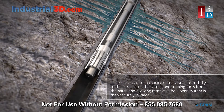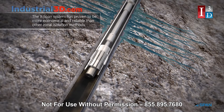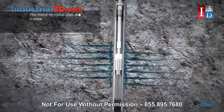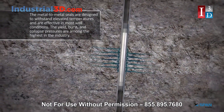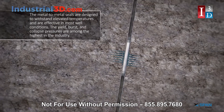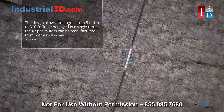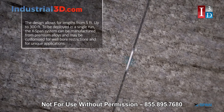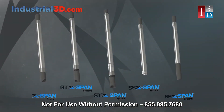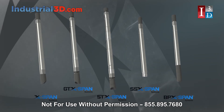The X-Span system is then securely in place and has proven to be more economical and reliable than other zonal isolation methods. The metal-to-metal seals are designed to withstand elevated temperatures and are effective in most well conditions. The yield, burst, and collapse pressures are among the highest in the industry. The design allows for lengths from 5 feet up to 300 feet to be deployed in a single run, and the X-Span system can be manufactured from premium alloys and customised for wellbore restrictions and unique applications.